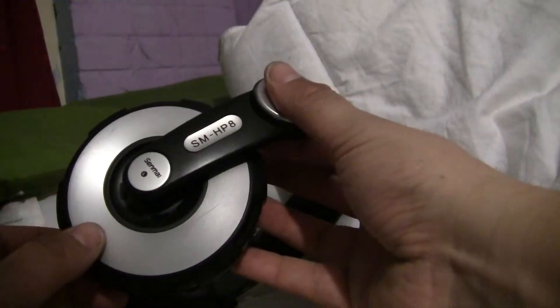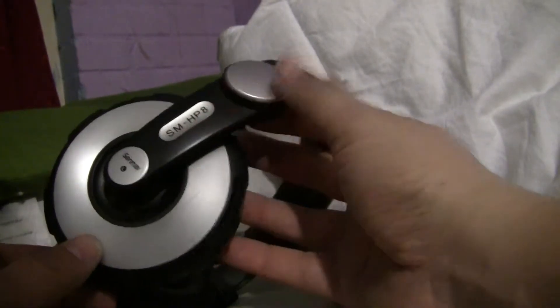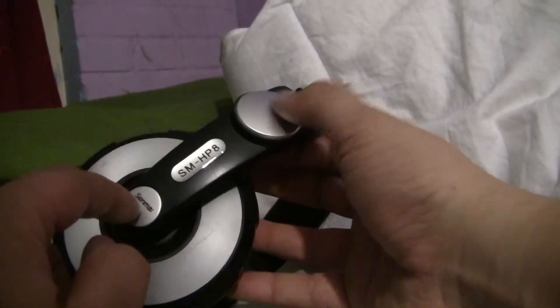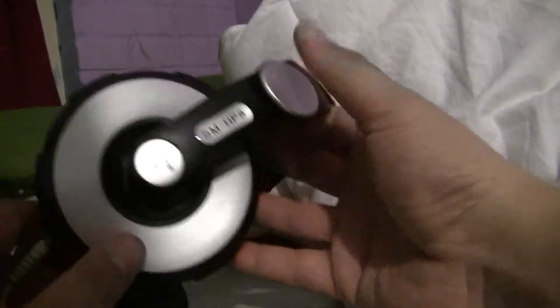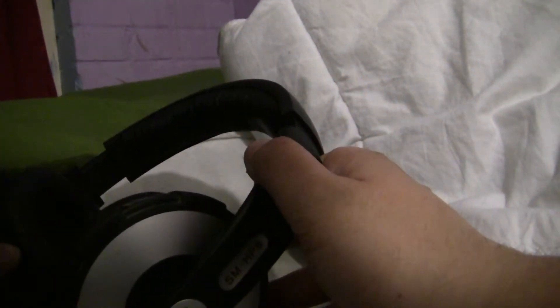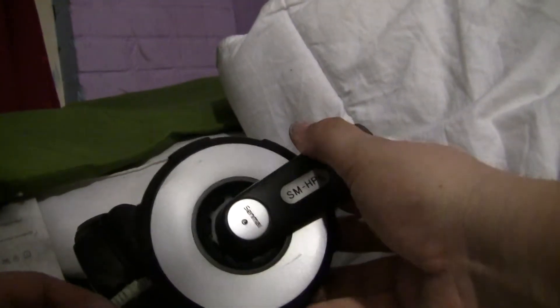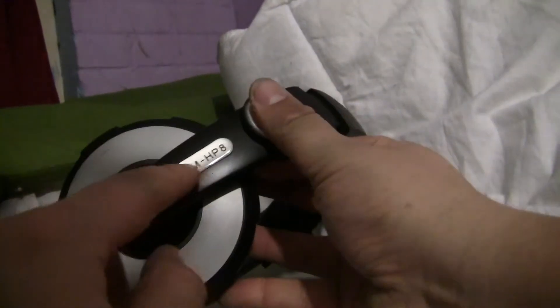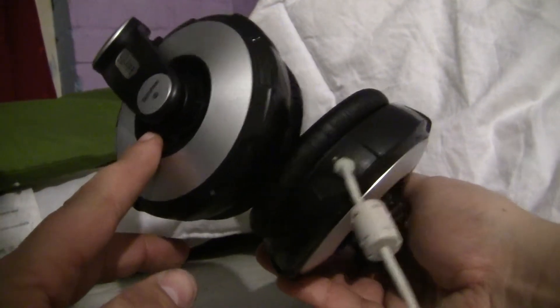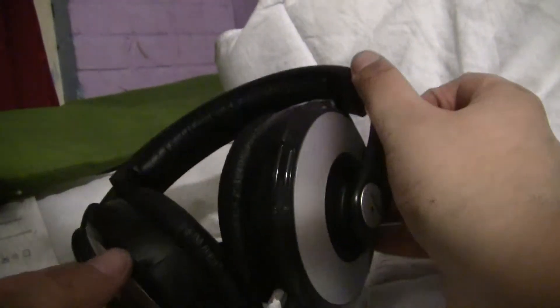These headphones are the Senmai SM HP8, and they look like a Sennheiser imitation with the same kind of design element here. These headphones are really, really good — the sound is very heavy, very good bass, and these headphones sit very good on your ears. I am very happy with them.